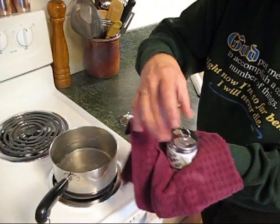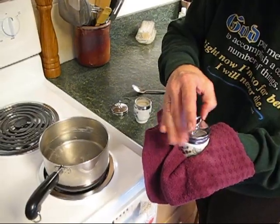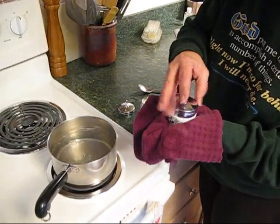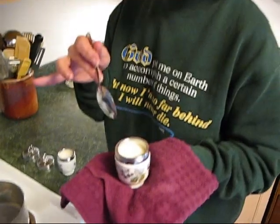And egg number two. Now you can leave them in the coddler, and they'll stay nice and warm, or you can scoop them out onto a piece of toast.